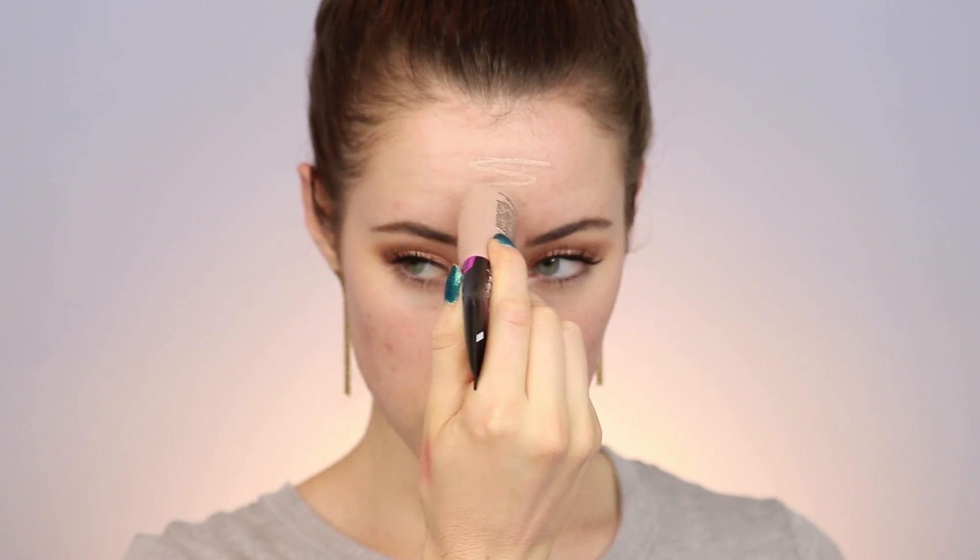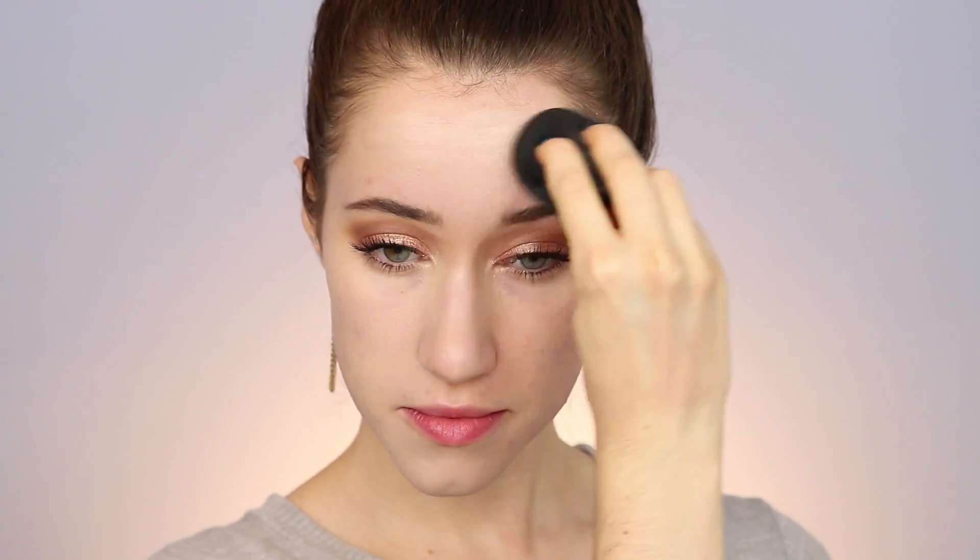For foundation, I'm going in with the L'Oreal Infallible Total Cover Foundation. I really like this foundation and it's so fun to draw designs on your face to apply it — I had a little too much fun here. I blended that out with my Aesthetica Beauty Sponge. The finish is really nice — it's like a semi-matte, kind of velvety finish. That's how I would describe it, and I really like it. It's long-wearing as well.